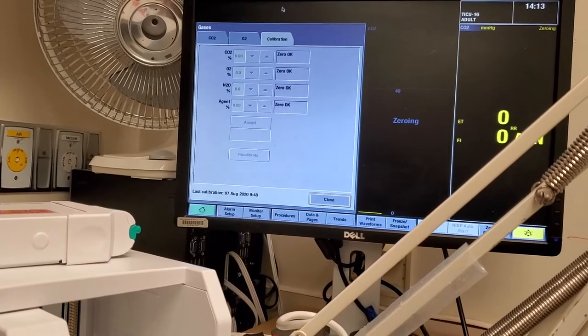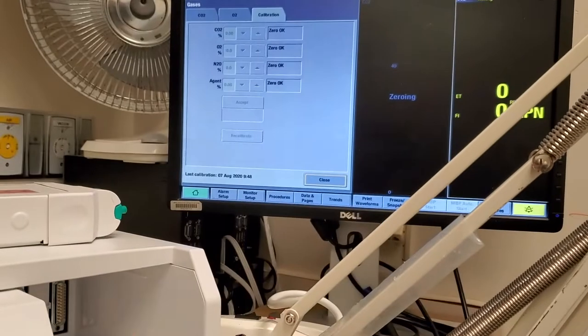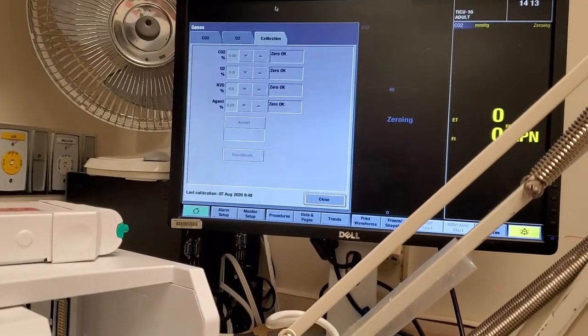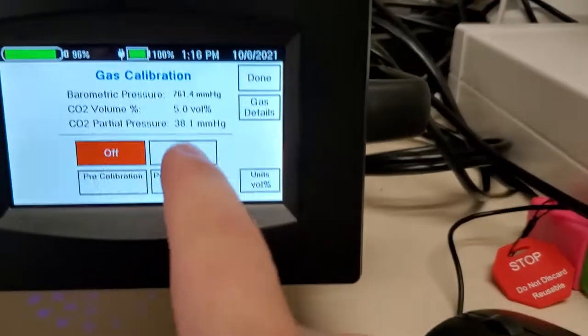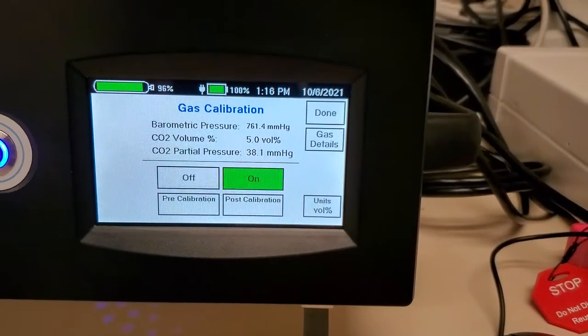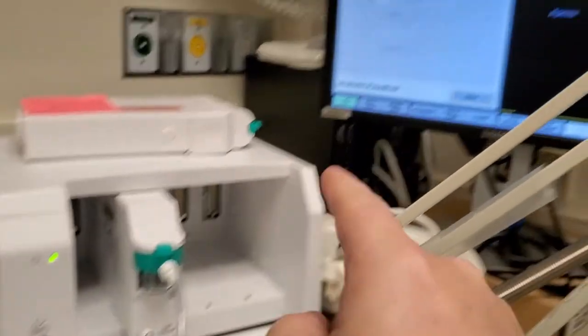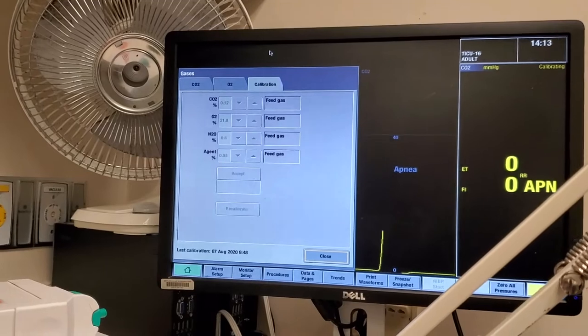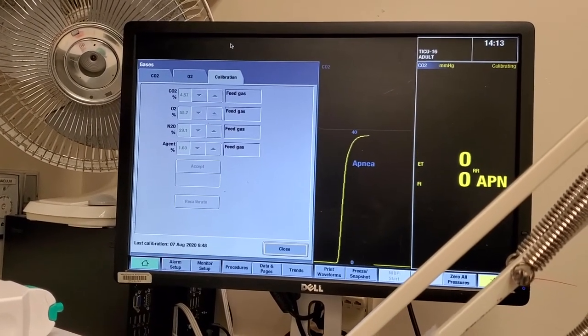We're going to let it zero out. Now, if you have not waited five minutes, it'll tell you that you have a warm-up period that you have to wait through, but it's already warmed up. Next it's going to say 'feed gas' — that's when we come over here and press on. It activates and slowly bleeds off the tank into the module. There's your waveform showing the gas coming in.